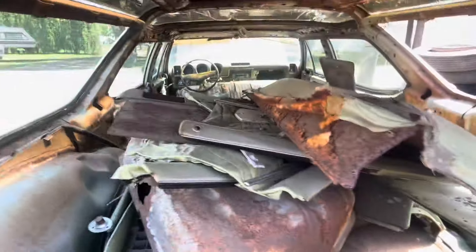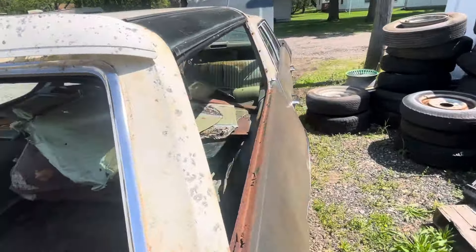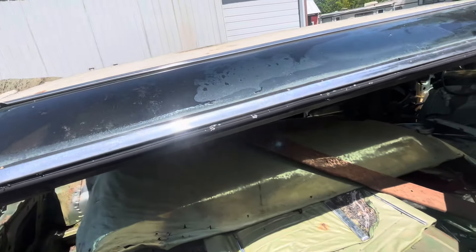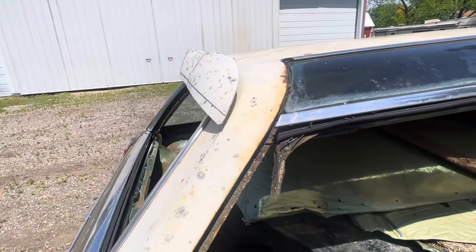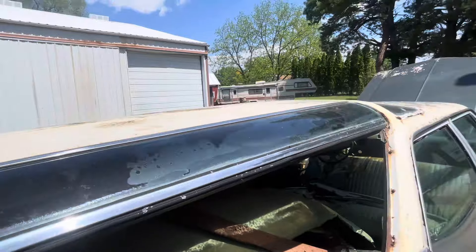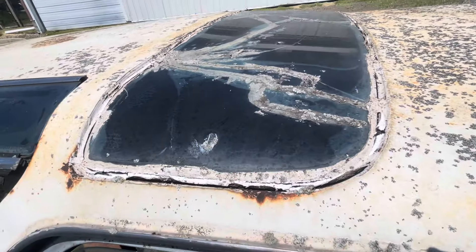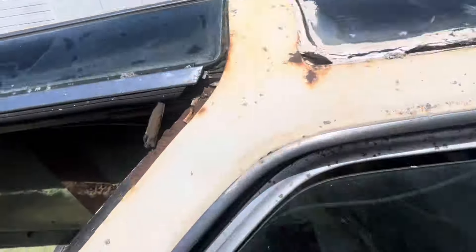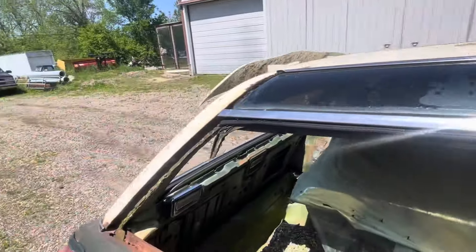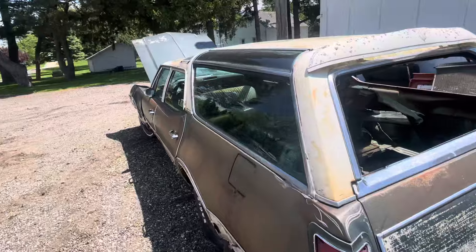There's a bunch of stuff to go through. The glass for this window is here, but the seals I'll probably have to look for — they're likely unfindable, so I'll have to figure that out. The glass up here is pretty shot — it's bad, a lot of filler. You can see how bad it is from there. That'll be the only thing I'll look for on eBay, Marketplace, Craigslist — if anybody has a parts car sitting around with that glass.